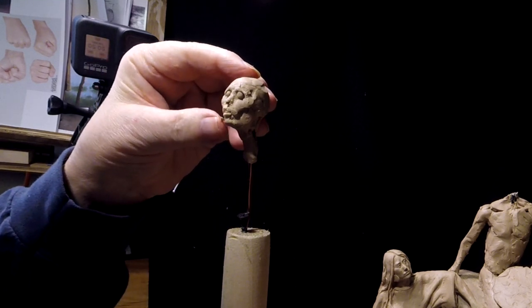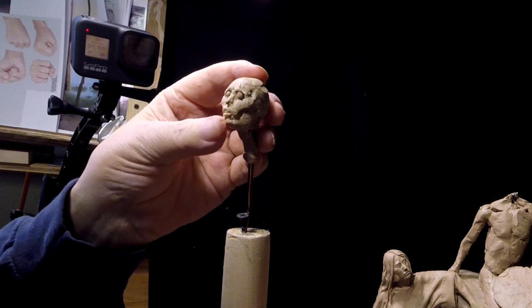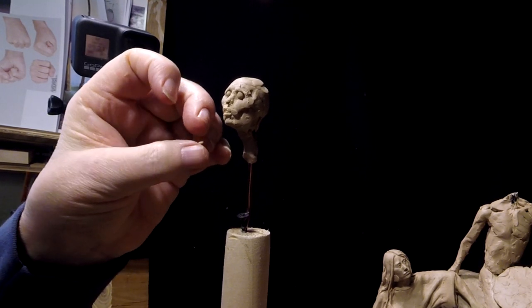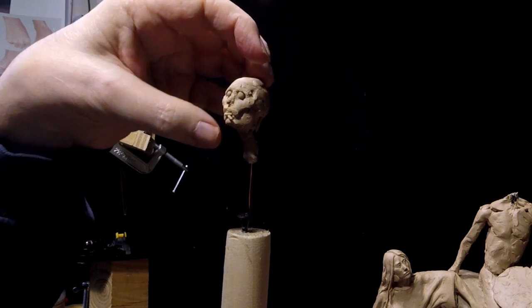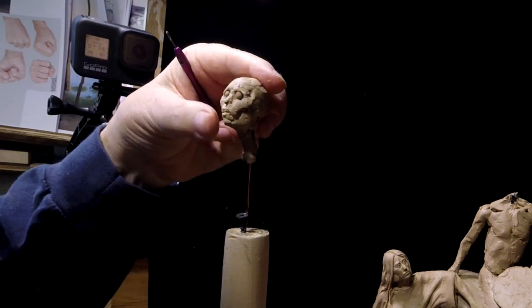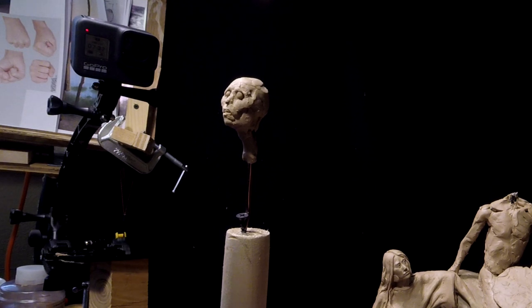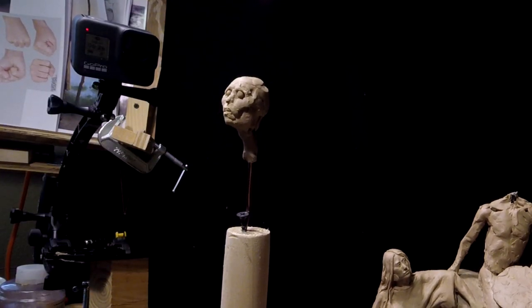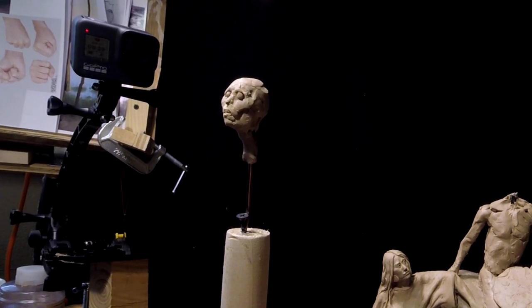It's windy again. We're getting a south wind — you can hear it against the window, I think. The hard thing about working with a face this size... The face is one and three-quarters inches from the bottom of the chin to the top of the head. So that gives you a scale as to the size I'm working with. And it ain't easy.